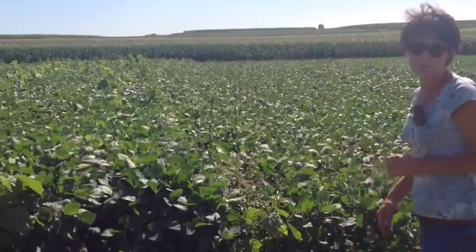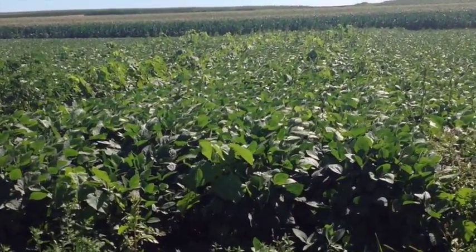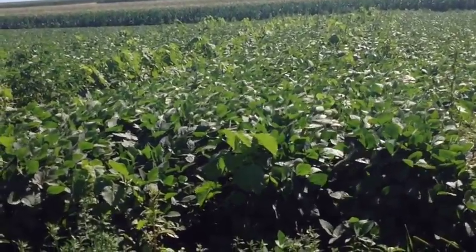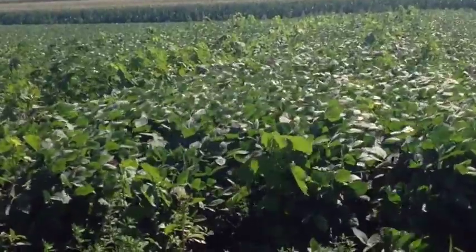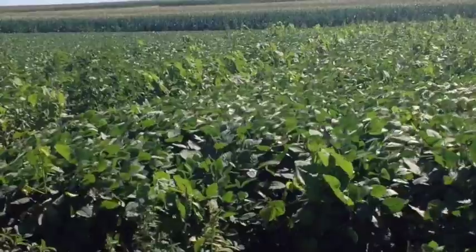We have two different treatments here. This is our typical organic treatment — we've prepared the seedbed with some tillage, planted the soybean into clean ground, and then went through with typical organic weed management methods with tine weeders, row cultivators, and rotary hoe.